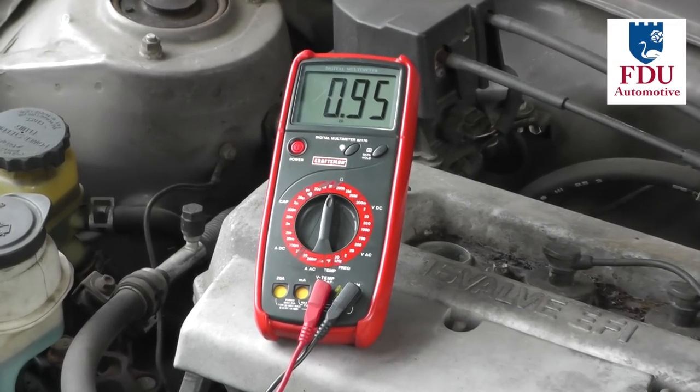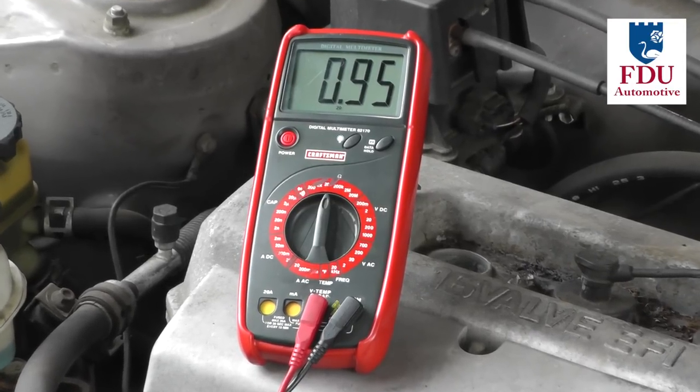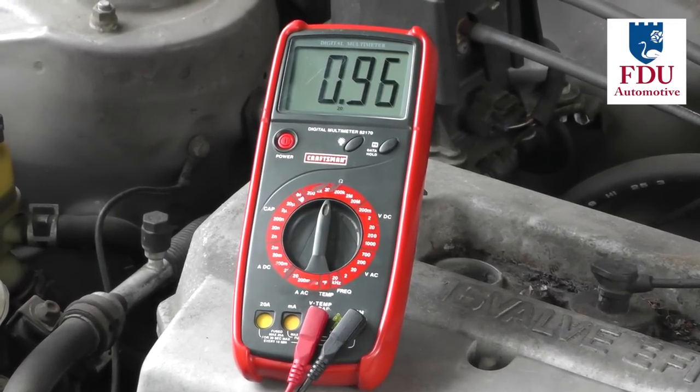If this value is not in the recommended range, the plug wire is faulty and needs to be replaced.